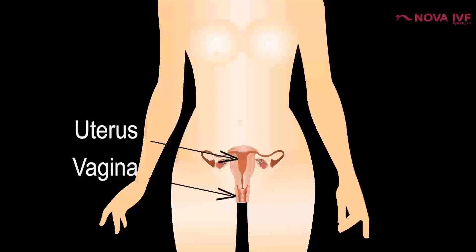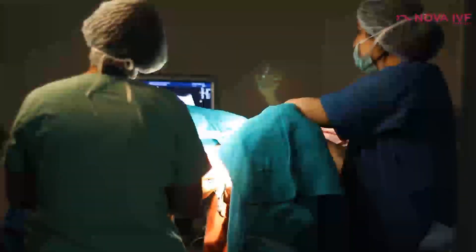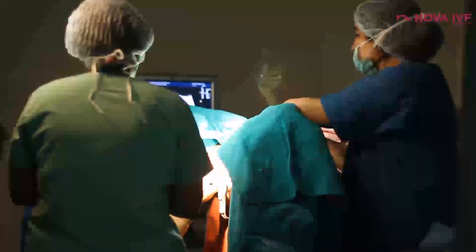Most IUIs have no complications whatsoever. Sometimes when access to the womb is difficult — when the cervix is stenosed or tightly closed — an instrument may be needed to open it up before inserting the semen. Only in those circumstances could there be some bleeding or spotting immediately after insemination. For most other cases, there is no bleeding or other complications following insemination.